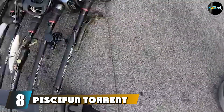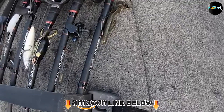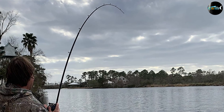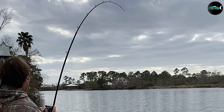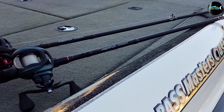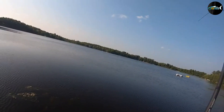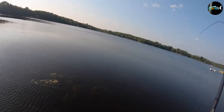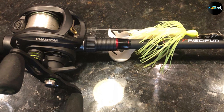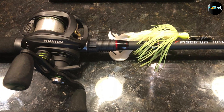The number eight position is held by the Piscifun Torrent, the best budget frog rod. You can find it for around $50 on Amazon, making it an incredible value and ideal for beginners learning technical styles and making accurate casts. We recommend the 7-foot heavy power model for all topwater frog fishing applications. Anglers who have recently started bass fishing don't need expensive equipment. The Piscifun Torrent is a highly versatile option that throws multiple types of bass lures, designed for lures weighing between 3/16 oz and 2 oz, with line ratings between 15 and 60 lb test — an extensive range.